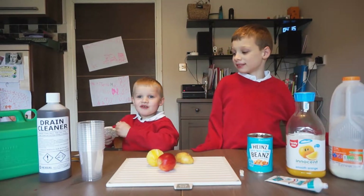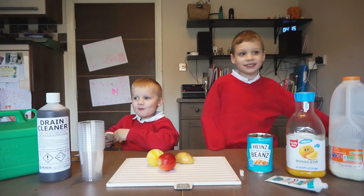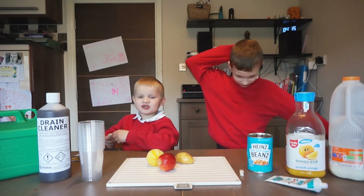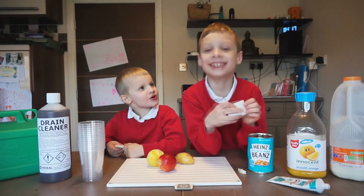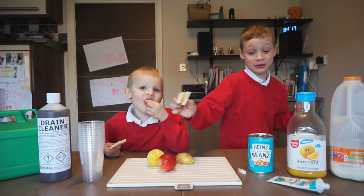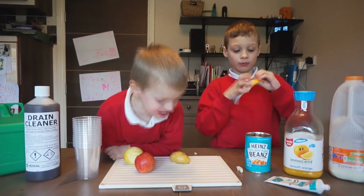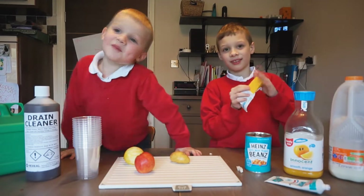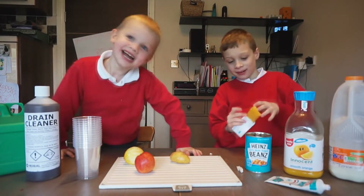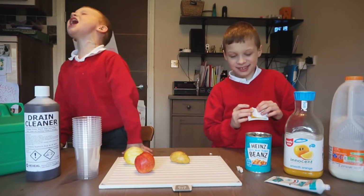Hi YouTube, we're going to do an experiment. What's up YouTubers? My name is Zach Allen and today we're going to be doing a Saturn experiment! Today we're doing an experiment on Saturn! And my name is Matty and I'm from Dino World with Spanish Sausage!